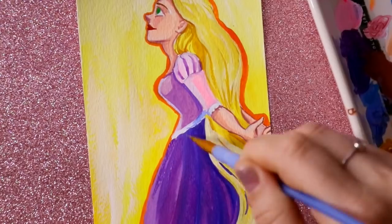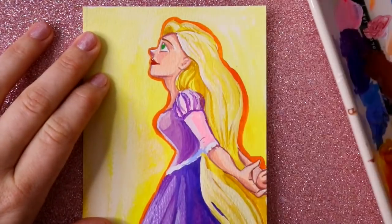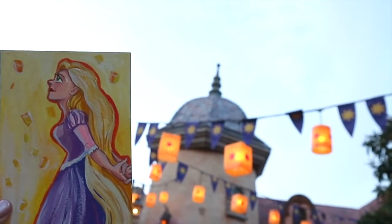So you see I have Rapunzel once again. This is original concept art created by Glen Keane — it was one of the original looks for Rapunzel. I went ahead and added my own little twist to it.